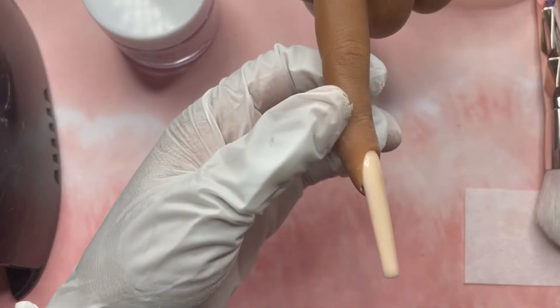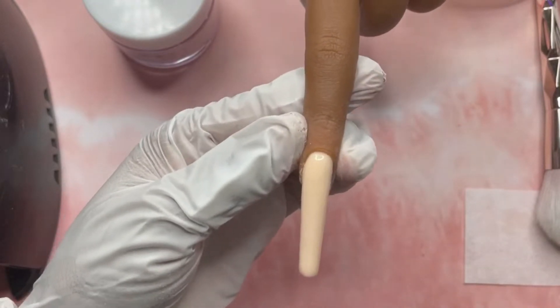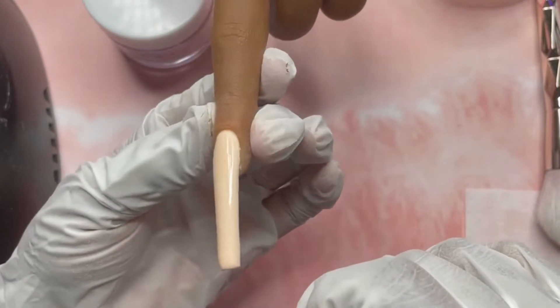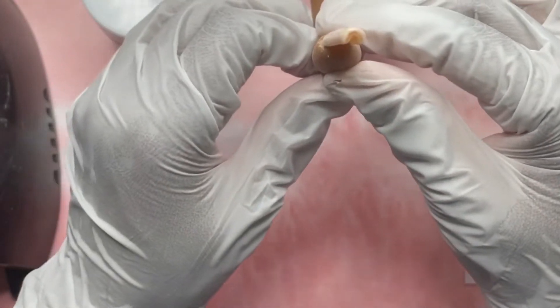This is what the nail is looking like after I've top coated it. When I turn to the side it's still kind of flat — it's my first time so the apex is not really apexing like it's supposed to. However, I think for a first attempt we're gonna work with that. As I did more nails I got better, but that first one was a little flat.